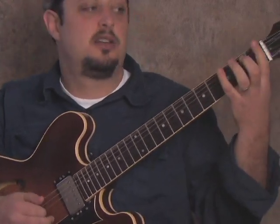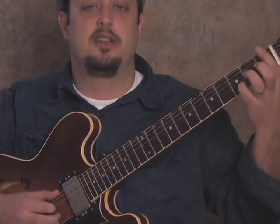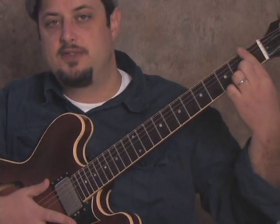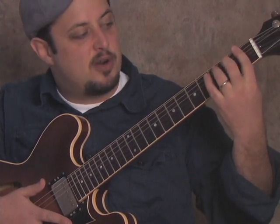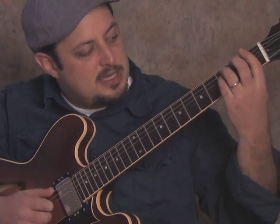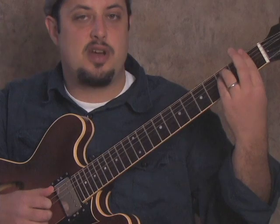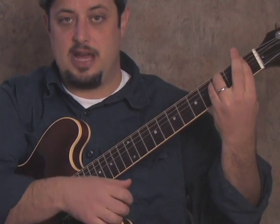Then we're going to play an F minor bar chord. What that looks like is we bar the entire first fret, and then it looks like an E minor shape — so we have our ring finger on the third fret of the A string, and then our pinky on the third fret of the D string. And we're just going to strum, strum, after we go. So just hold that bar chord down.